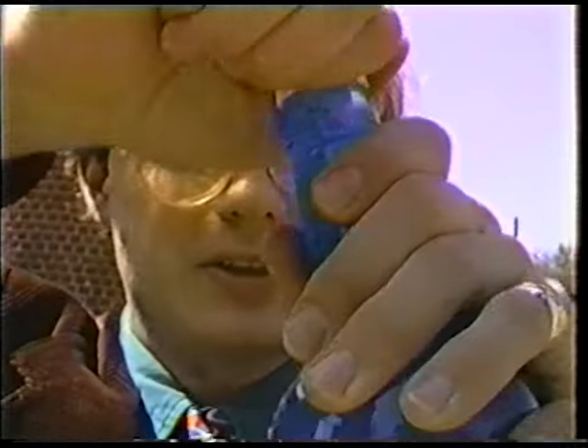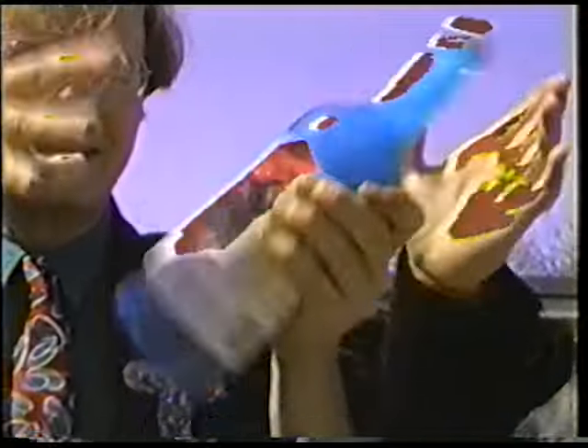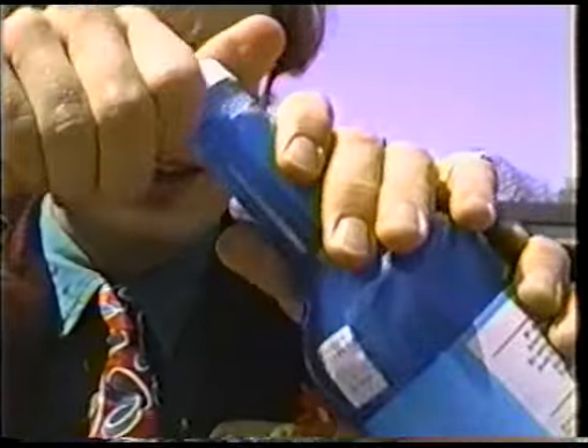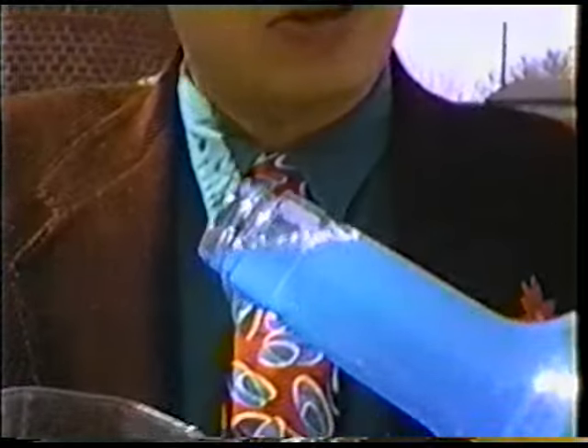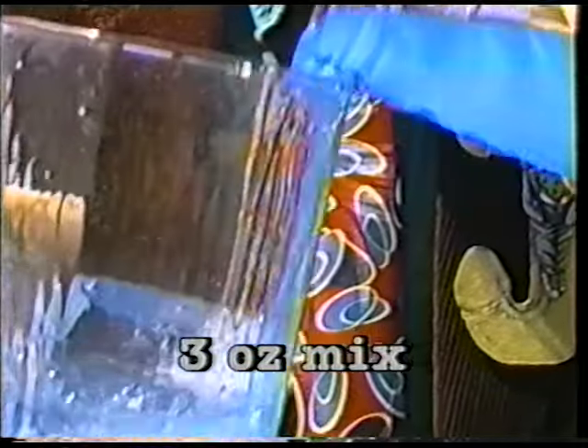So you want to shake it up first, actually. And then you want to take it, open it, and pour about three ounces of it into the glass, like so. That's about enough.